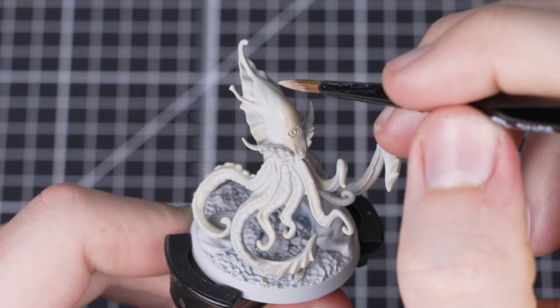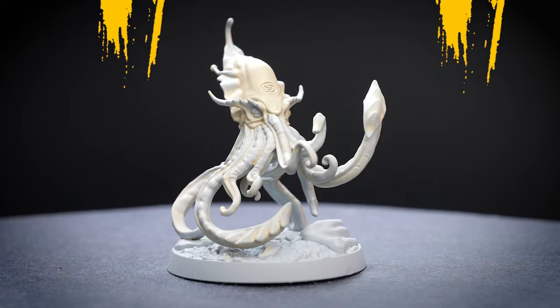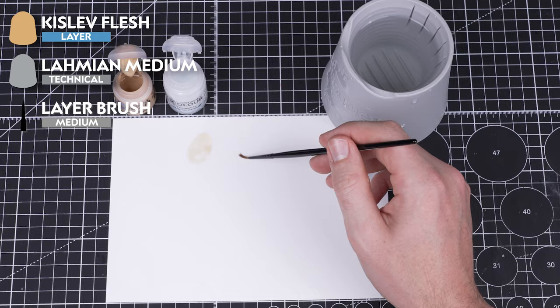Allow your first layer to completely dry before coming back to do another layer. If we look at the box art we can see that Sephanir's skin is a little darker around the head, so we'll be focusing our second layer there. With that complete we've got our nice pale skin tone established.